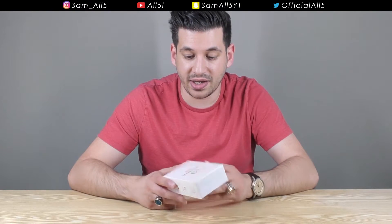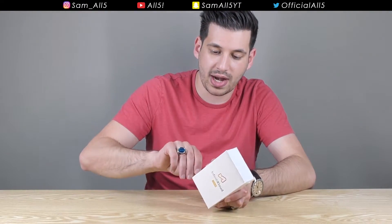First impressions of the box — really nice. The branding is excellent. It feels good, it looks good. This does look like a decent product. So I'm going to go ahead and crack it open.